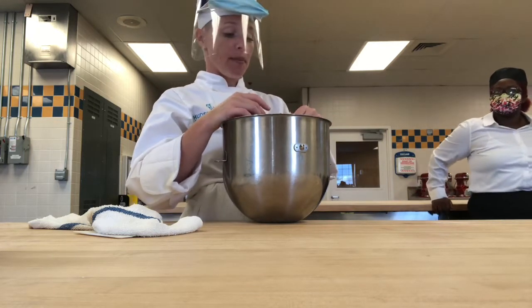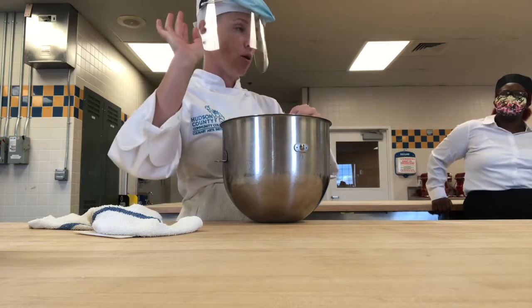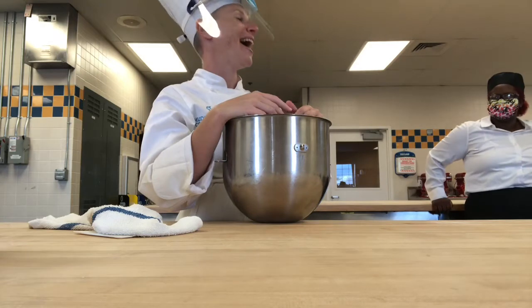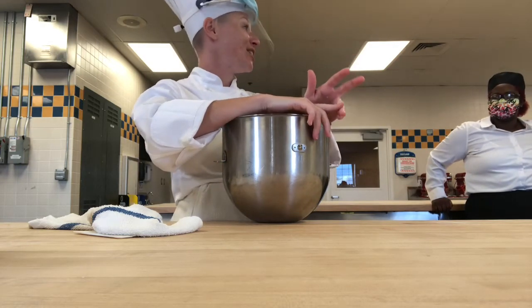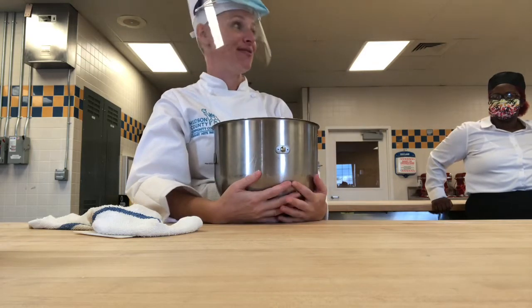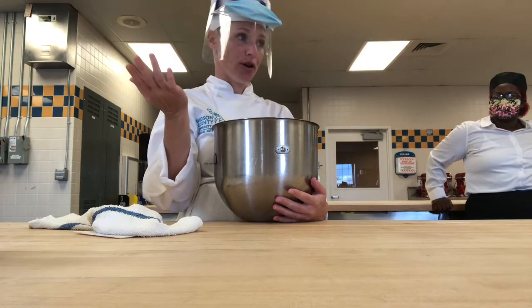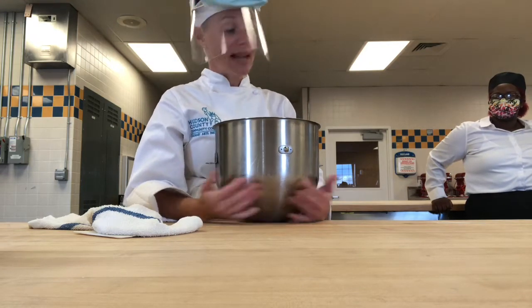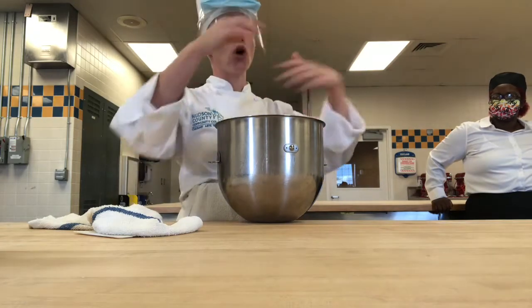I watch the weather in the morning not because I need to know if I should take an umbrella — I gave up on umbrellas years ago, they always break — but I watch it for the humidity and the temperature because those two things are going to tell me how my dough is going to behave in the bake shop. Whatever the temperature is outside, increase it by about 20 degrees in here. But that's important so you know what you can manipulate to make your dough do what you need it to do.